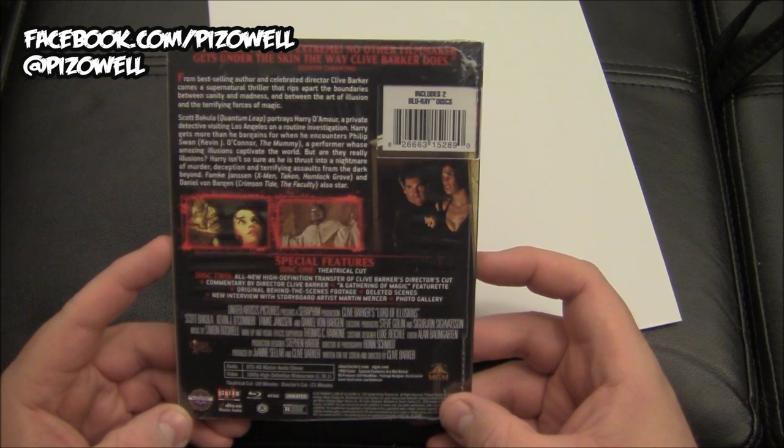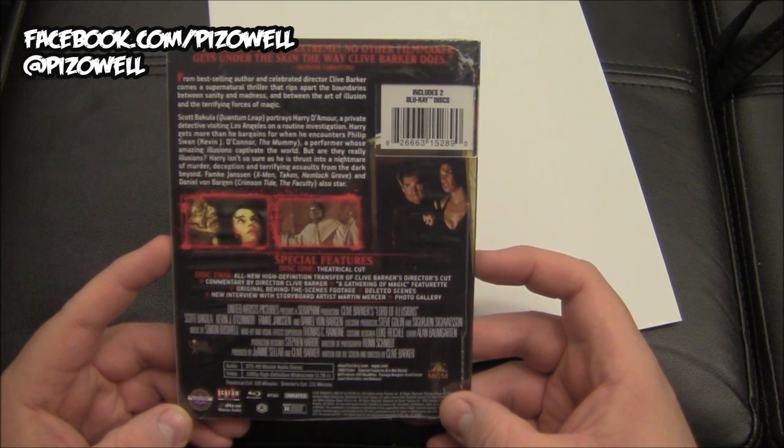From bestselling author and celebrated director Clive Barker comes a supernatural thriller that rips apart the boundaries between sanity and madness, and between the art of illusions and the terrifying forces of magic.